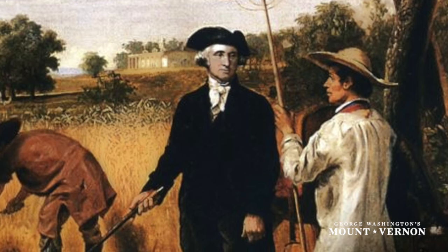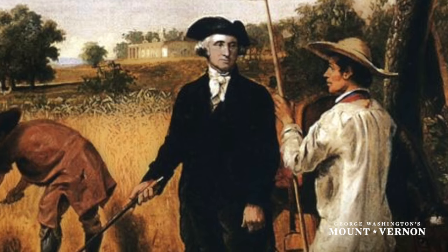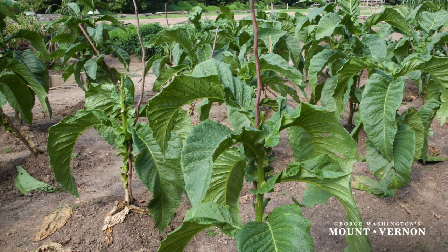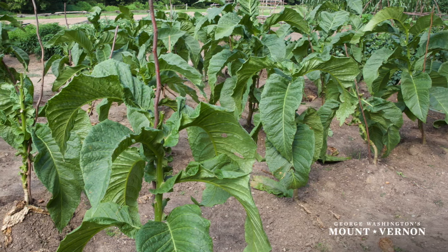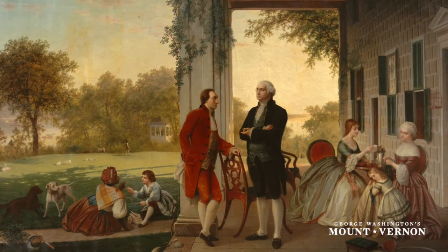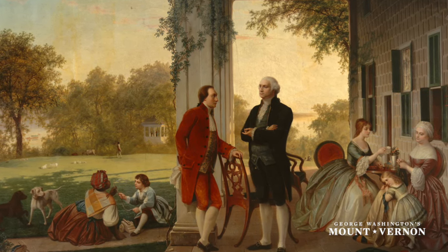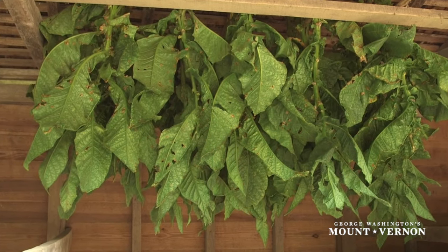Tobacco that has been fully cured should take on a brownish color and have the consistency of nicely tanned leather. Washington, along with others, was becoming frustrated with the English controlled system of exporting and selling tobacco. The system fostered an economy where the colonies, especially Virginia, were a source of raw materials for England and a market for English finished goods. Washington wrote that he was no longer raising tobacco for any purpose but to furnish him with goods, and tobacco production at Mount Vernon was greatly reduced.